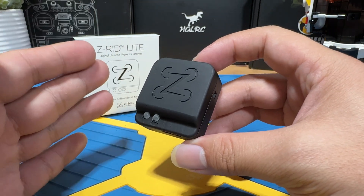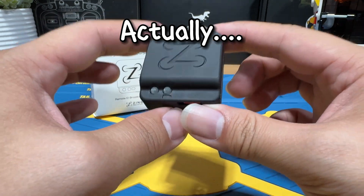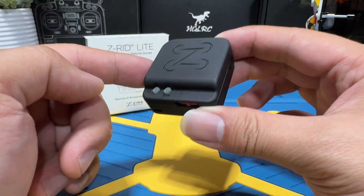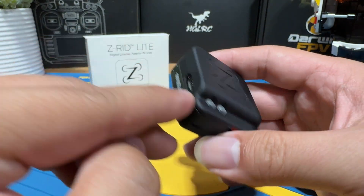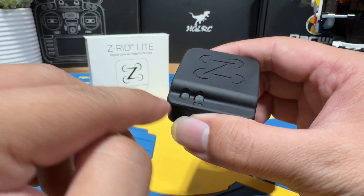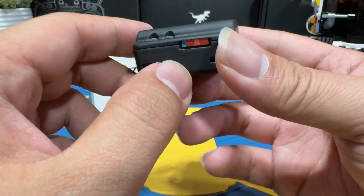Before we begin the setup process, let's briefly look at the design. The design of this module is very, very minimalist. You only get one switch, a charging port, and two little LEDs. So one switch, one port, and two LEDs — very simple.